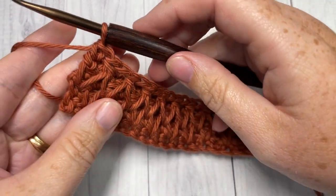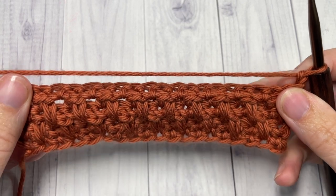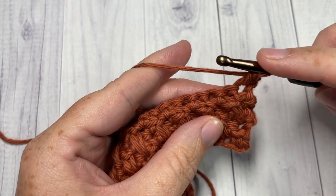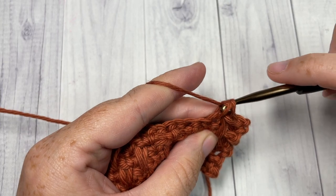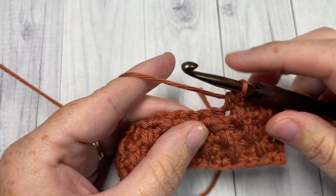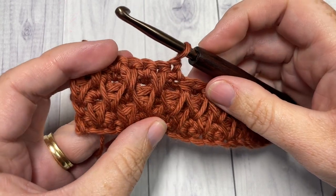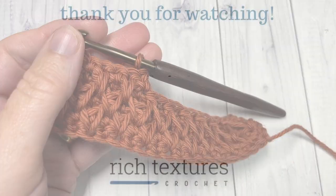At the end of Row 6, the pattern repeat is complete. For the rest of the pattern, repeat Rows 3, 4, 5, and 6 for as long as you would like. Row 3 begins with a single crochet into the first stitch followed by your long single crochet into the next, making sure you're working through that V, then single crochet into the next and repeat all the way across. Fasten off, weave in your ends, and that's how you work the honeycomb smock stitch! Thank you so much for joining me — don't forget to subscribe, and I look forward to seeing you next week for another great stitch tutorial. Until then, happy crocheting, bye bye!